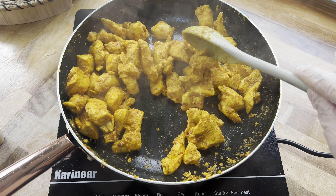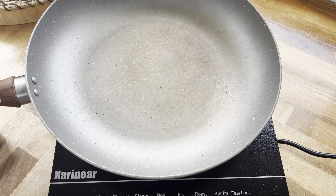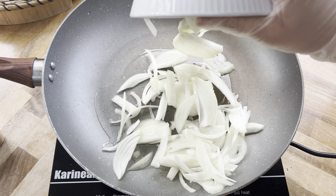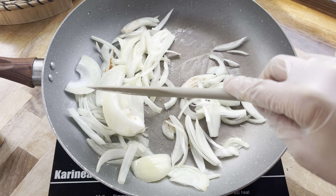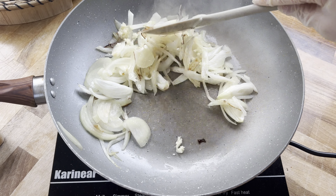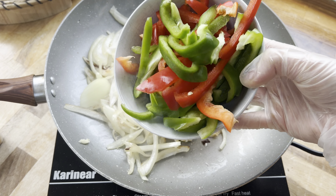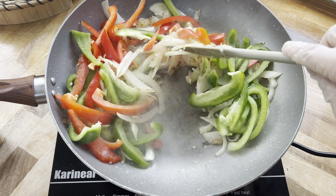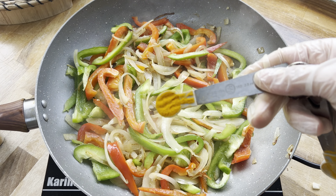Set the chicken aside and grab a slightly larger pan. Add a little oil to the bottom, then add one finely sliced onion and fry for around five or six minutes until it turns a little bit brown. Then add five small cloves of garlic and fry for another five minutes. Next, add half a red bell pepper and half a green bell pepper with a little salt, and fry everything together for around another 10 minutes on a slightly lower heat so nothing burns.